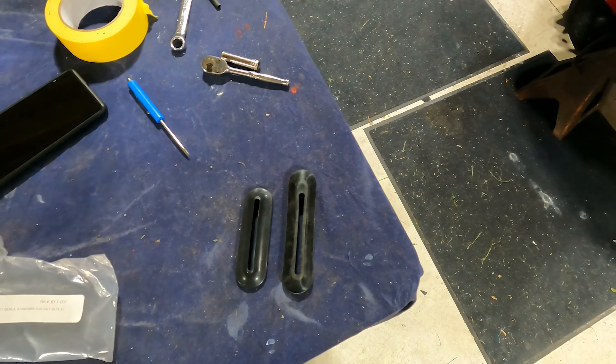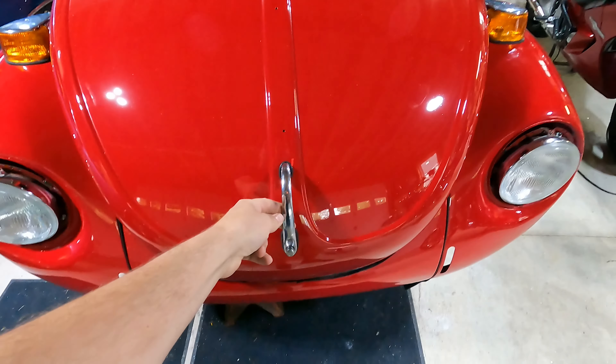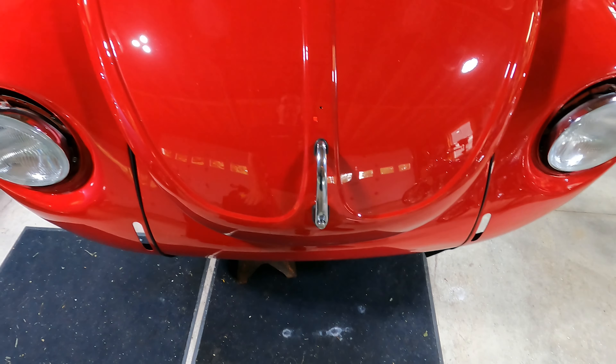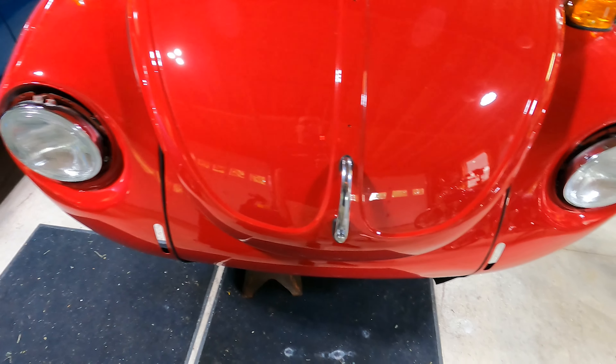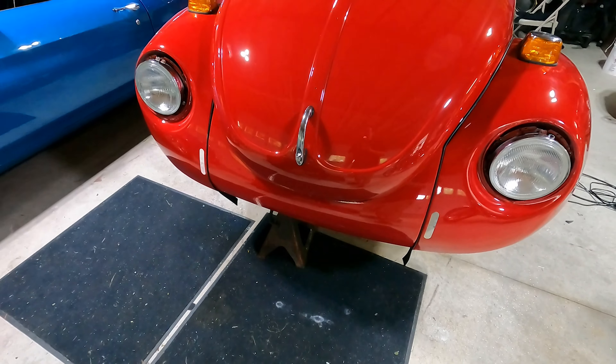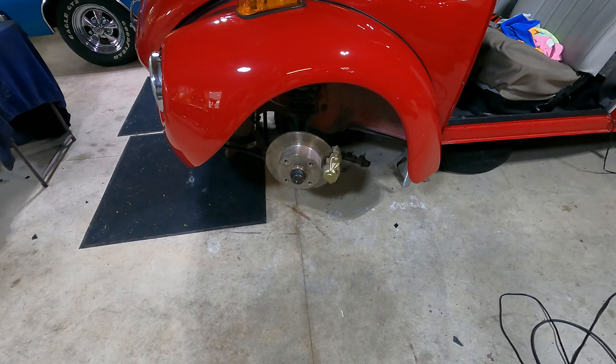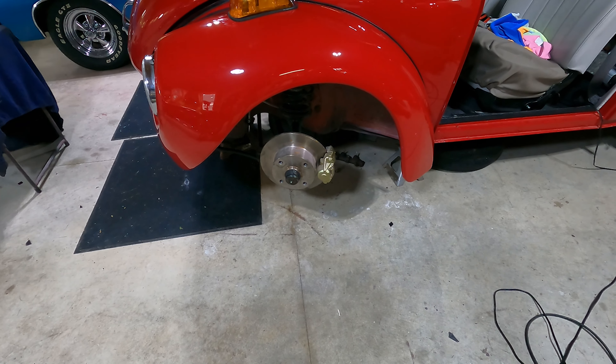I cannot put the bumper on right now, which really stinks. But I did move on and put on the hood latch handle, and that actually works. Now I'm going to move on to getting the front end down, make sure everything's tight and bolted up underneath, and then put it on the wheels.